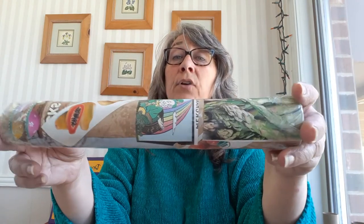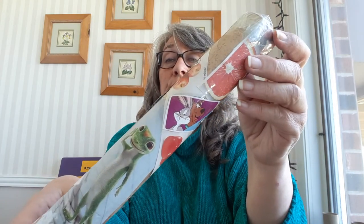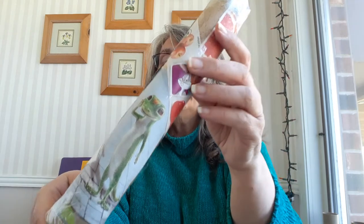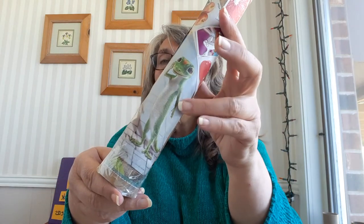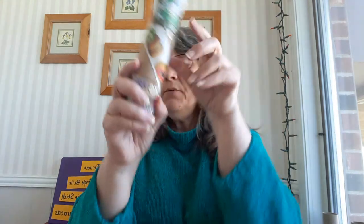On another one I put all kinds of different things from newspaper advertisements — you'll see fruits, Bugs Bunny, Scooby Doo, red grapefruit, the Geico lizard, and some Easter eggs on the bottom. They were just from advertising papers I got at the house.